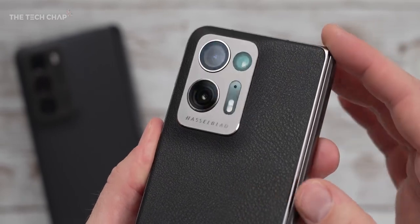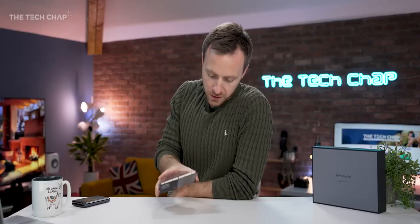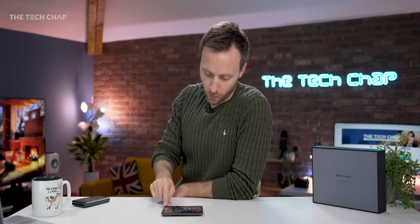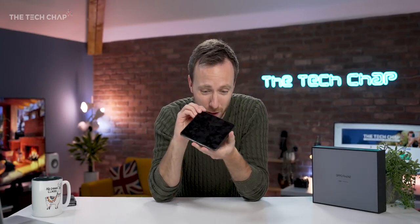I think overall it's a really nice refinement of the original, although if you are using this on a flat surface, you do get quite a bit of wobble. Two issues I do have with the design: firstly, the screen seems to pick up fingerprints and smudges really easily. Also, still no IP rating for water and dust resistance. To be fair, only the Galaxy Fold 4 really has that among foldables, but it would have been a nice upgrade.